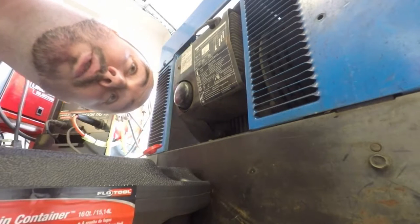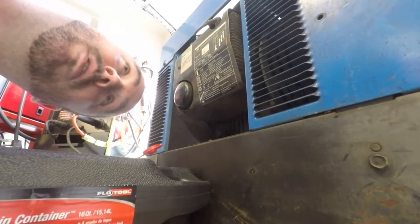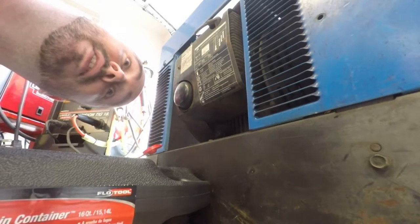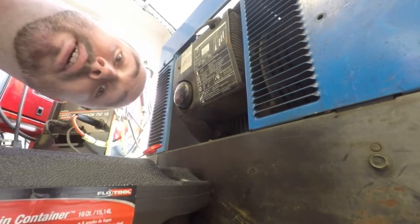Now, I've never changed oil on this machine because I just bought it two weeks ago. But if it's anything like changing oil in a riding lawnmower, one thing's for sure — it's probably going to be messy.